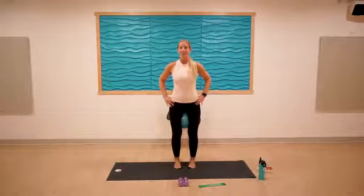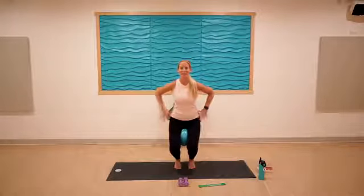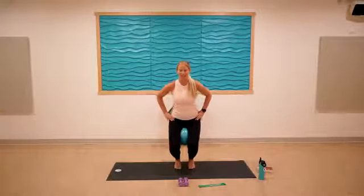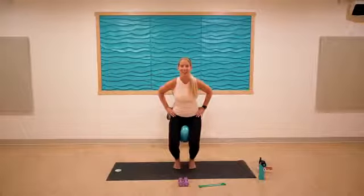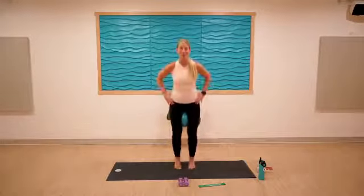Got to go low! Keep that squeeze on the ball and pulse it down for ten, nine, eight, seven, six, five, four, three, two, one. Hold it low, squeeze the ball for ten, nine, eight, seven, six — so bad but so good — four, three, two, one. All the way up, lower those heels.